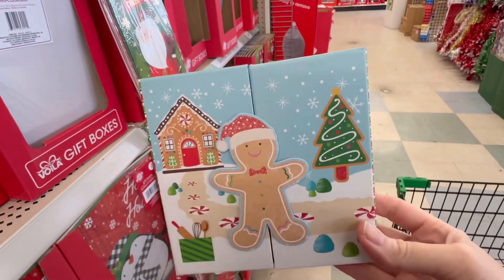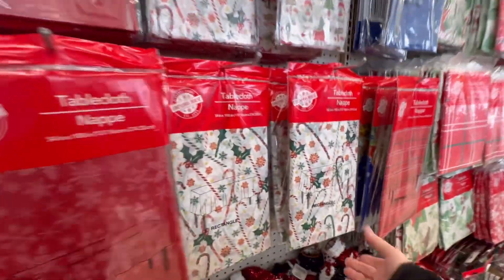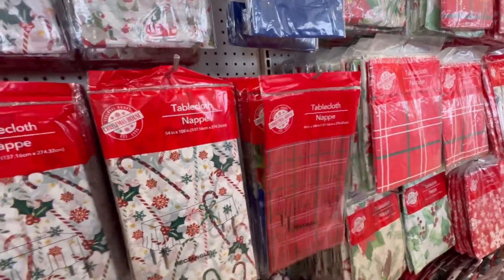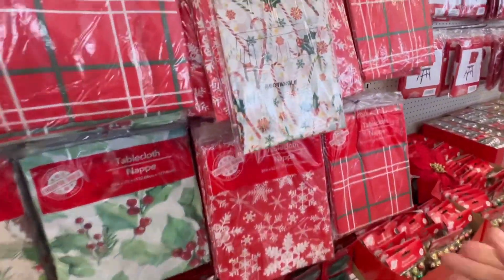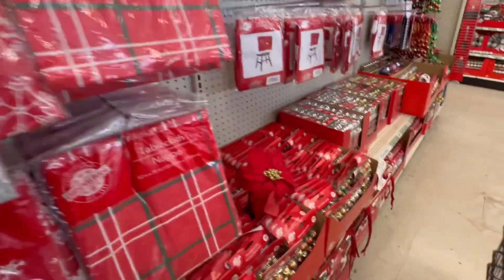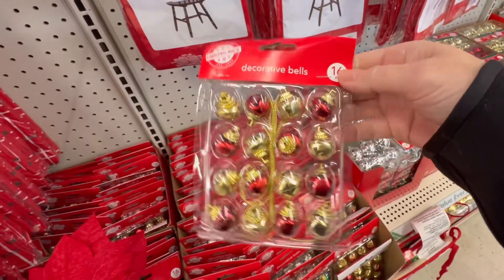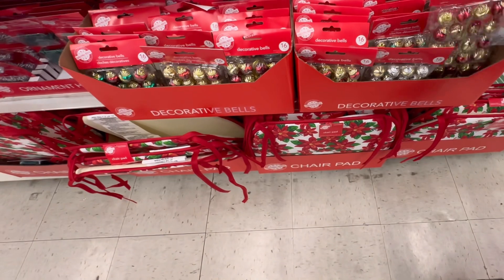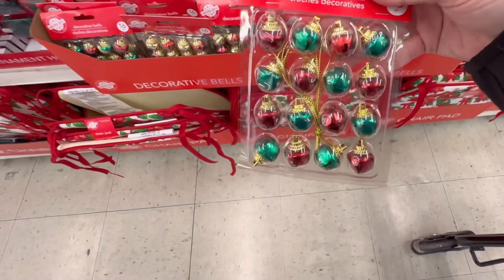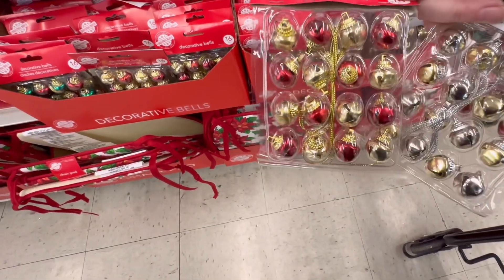They've got the gingerbread guy. They have a ton of table covers. Decorative bells — they've got 16 pieces for $1.25. Red and green, gold and silver, gold and red.